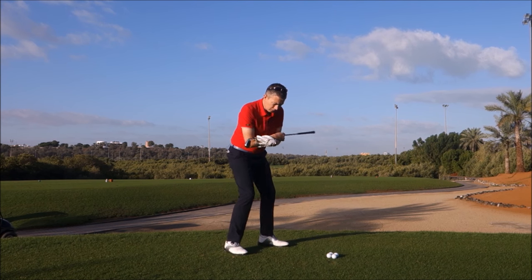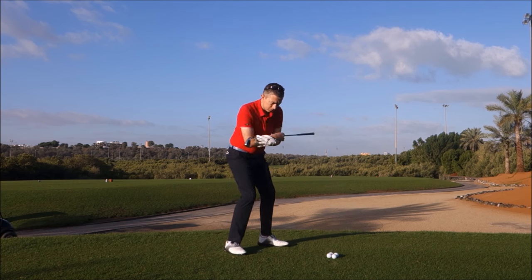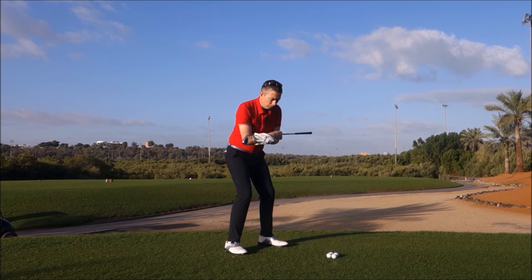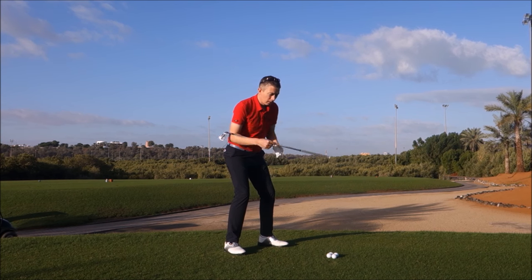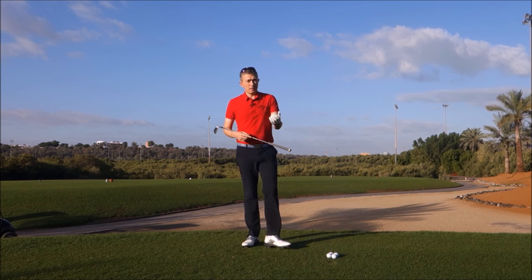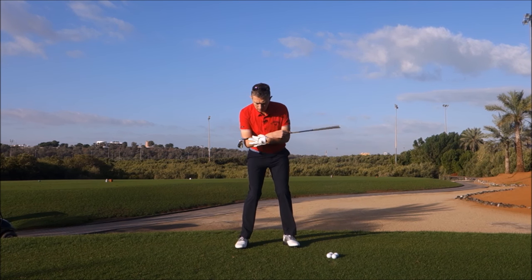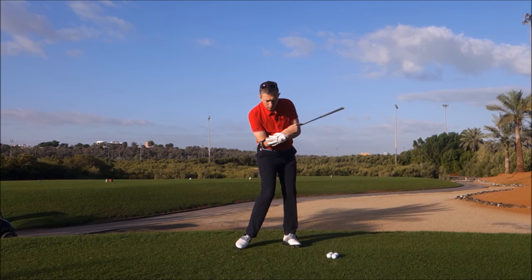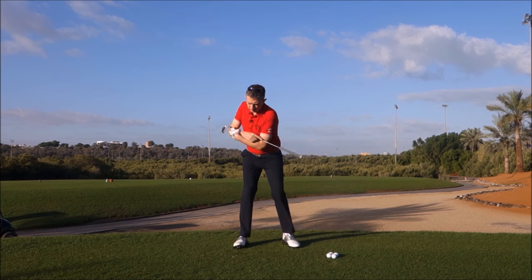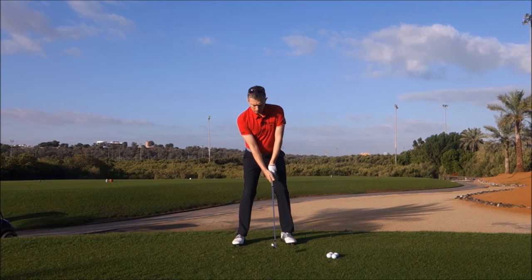Once you've got that sensation, you can build that up into a bigger pivot. I'm focusing on the single component of trying to get a better rotation — obviously there's a little bit of a lateral component if you wanted to add that in. But get that sense, build it up, and then simply try to feel the same footwork when you're making your swing.